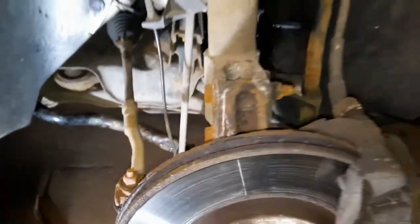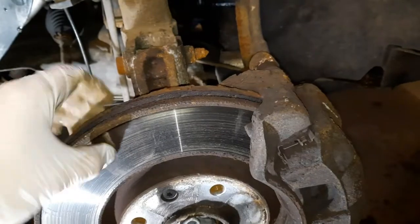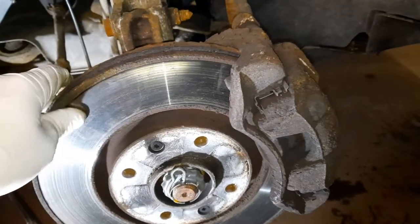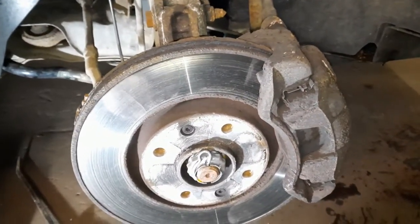Everything else looks good. These discs have got a bit of run-out at the end, a tiny bit of scoring, but nothing major. The pads themselves are pretty low — there's not a lot of meat left on them. Again, it's another good call from the MOT guy to advise on them, so while we're in here we're just replacing them anyway.